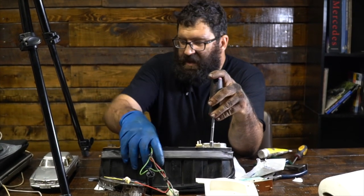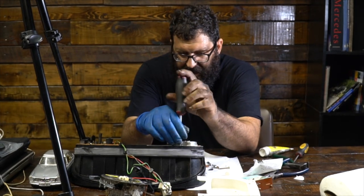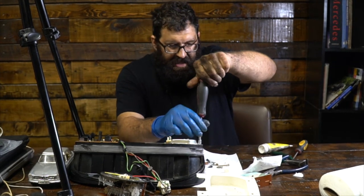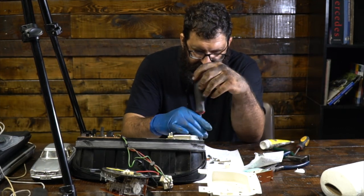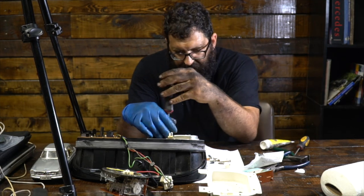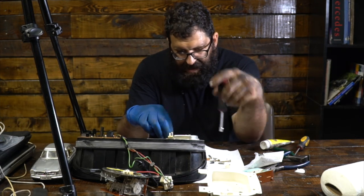Now most of the time, the problem with the clock is that the two electrolytic capacitors on it go out. I want to show you guys how to replace these because it's not as straightforward and easy as one would think. And then after we replace that stuff, we're going to do final assembly of the entire mechanism.